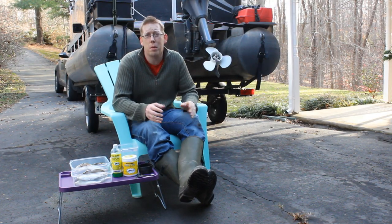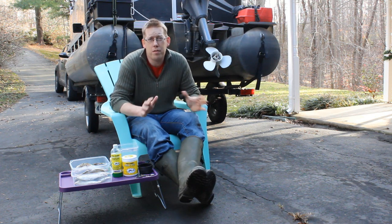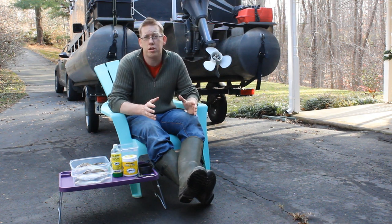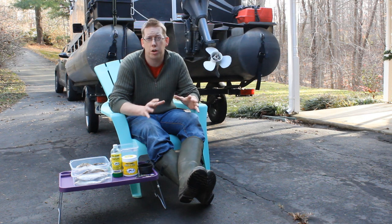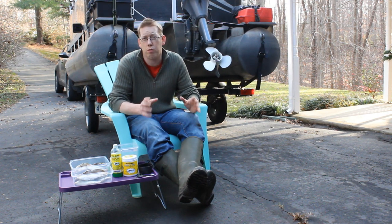Hi, Luke here with catsandcarb.com and I'm going to show you how to brine catfish bait. If you know me, you know I'm a big advocate of using fresh caught bait fish for catfish. That's my number one bait — find out what the catfish are feeding on naturally in the area where you're fishing and catch tons of that bait fish and use it live or as fresh as possible.